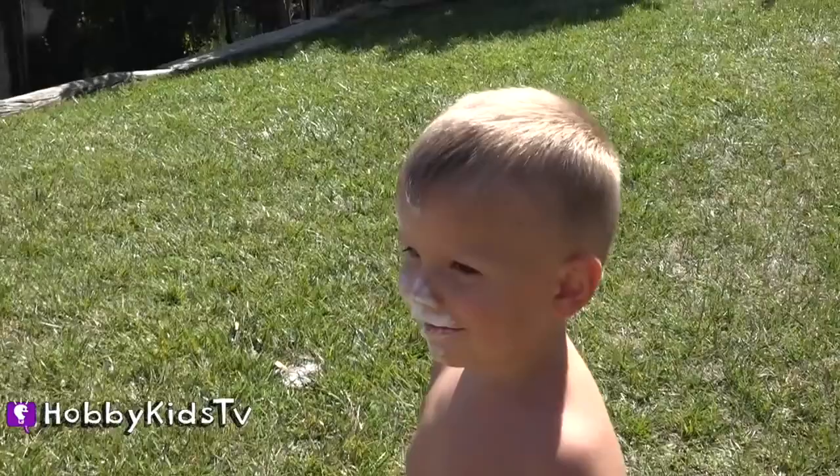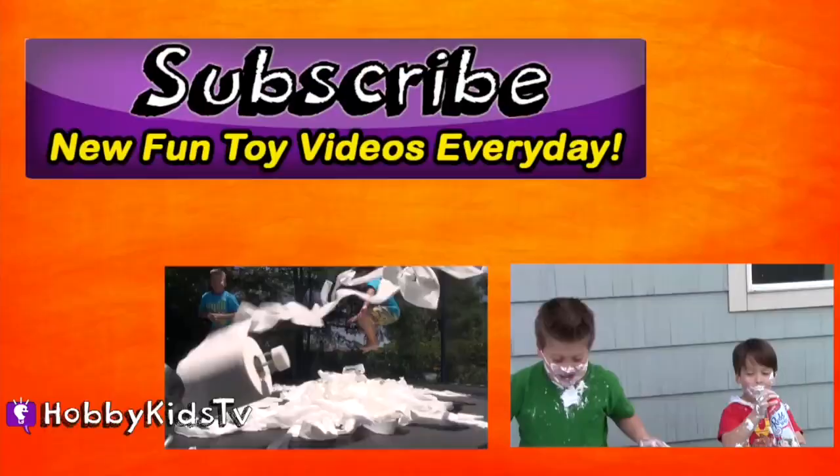Parents, subscribe for the world's best shows with learning fun. Don't forget you can press the little info button in the top right corner to keep the Hobby fun going. You don't want to miss another episode, so come on, press that button now.